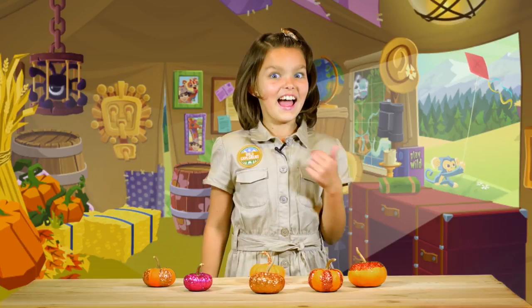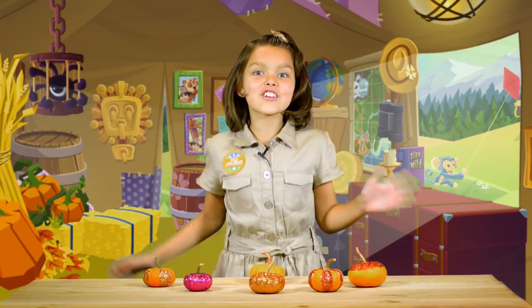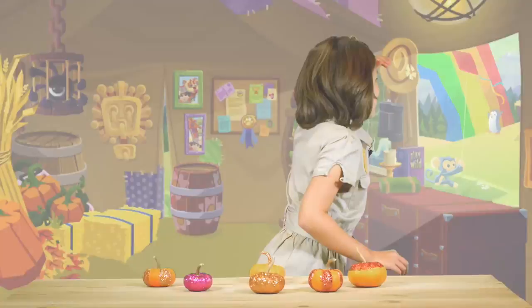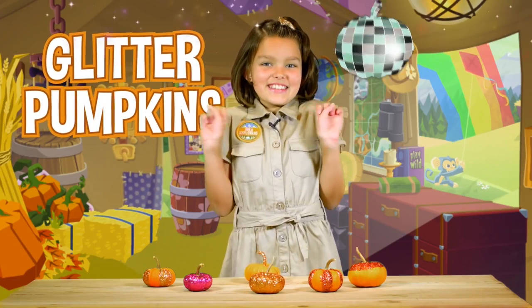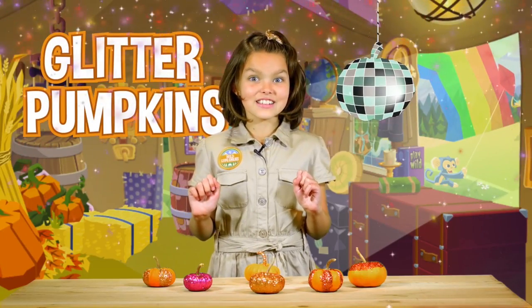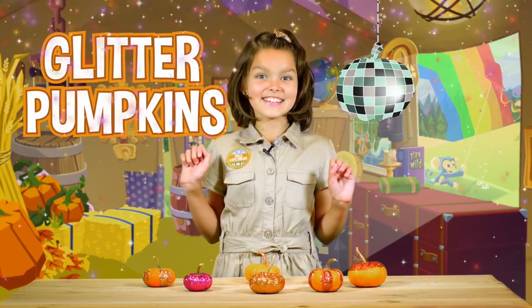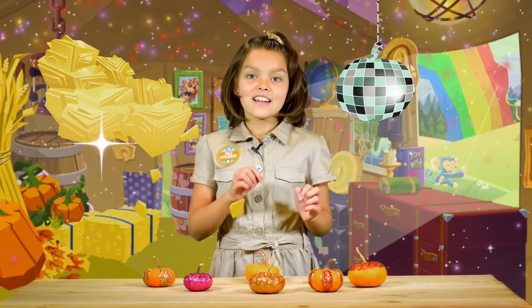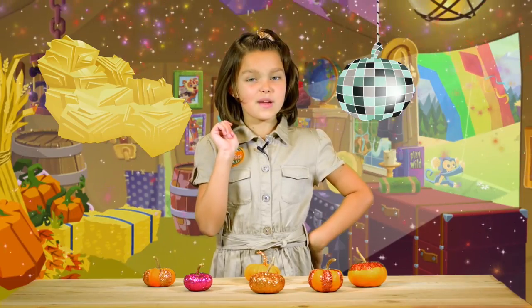Hey Jammers! Are you excited for the Feast of Thanks? I know I am — it's such a great time in Jamaa. Let's celebrate by making some glitter pumpkins. Did you know that thousands of years ago people decorated with glitter? People a long time ago used mica flakes, a type of rock, to make their art sparkly and pretty. Today, glitter is usually made out of plastic.